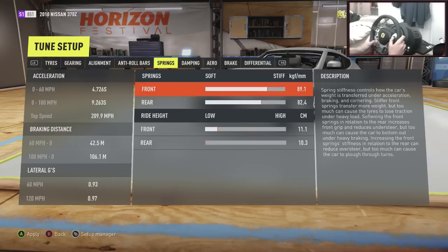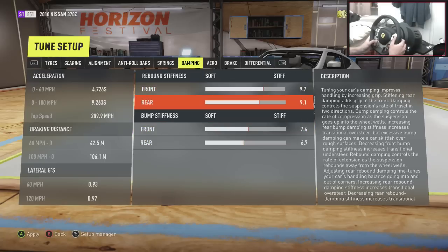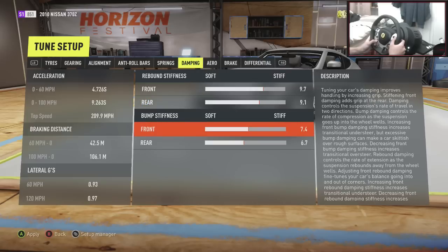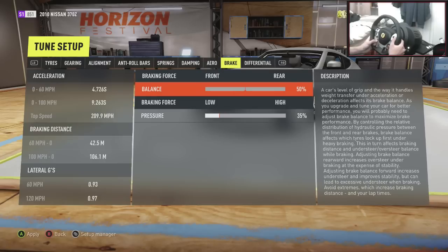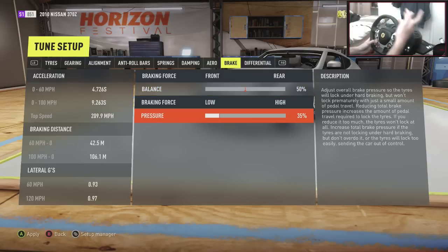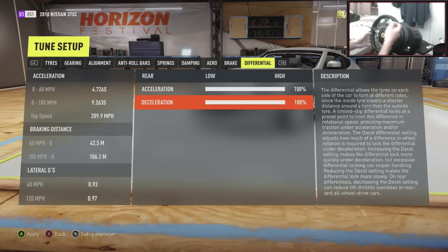Springs: 89.1 front and 82.4 on the rear. Ride height is 11.1 in the front, 10.3 in the rear. Damping: 9.7 and 9.1. Bump stiffness: 7.4 and 6.7. Aero — we can't touch that because we don't have any adjustables. The braking force — I've kept it in the middle. I normally put it towards the rear, but I just felt like I needed the force in the front — sometimes when you're trying to tandem, if it's mostly in the rear it's kind of hard to keep your line. So brake pressure is on 35%. You can up that if you need to. Differential is 100% and 100%. So that is the setup.